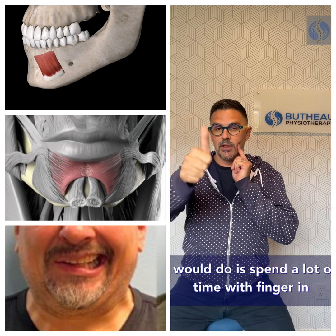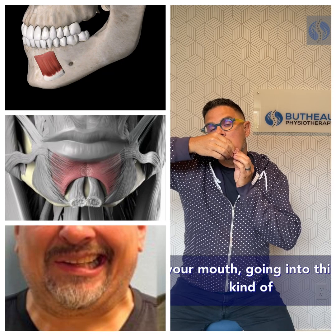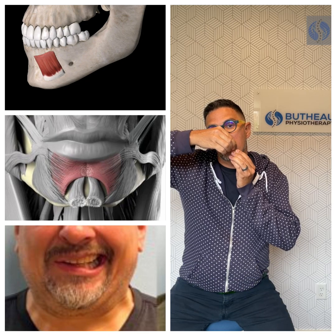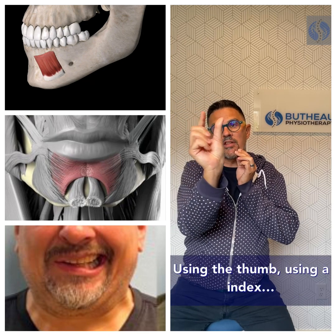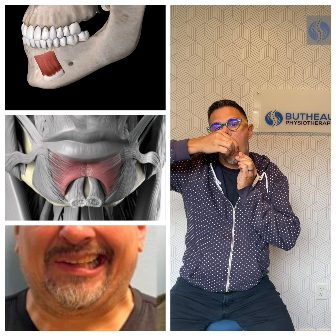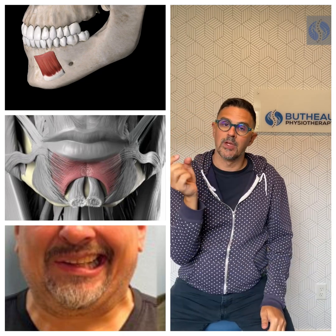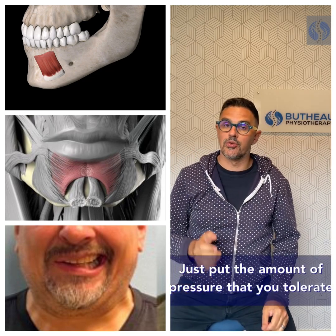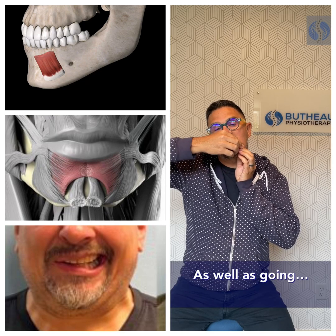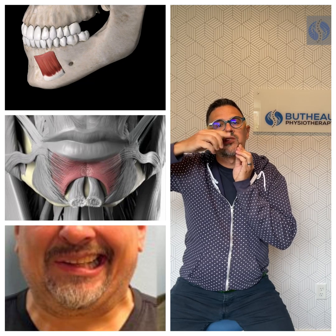For massaging, what I would do is spend a lot of time with a finger in your mouth, going into this kind of movement using the thumb and index finger, and stretching. It can be pretty tender — just apply the amount of pressure you can tolerate — as well as working toward the midline.